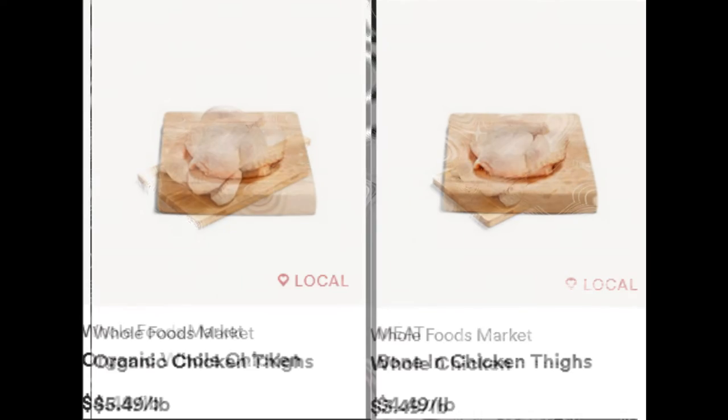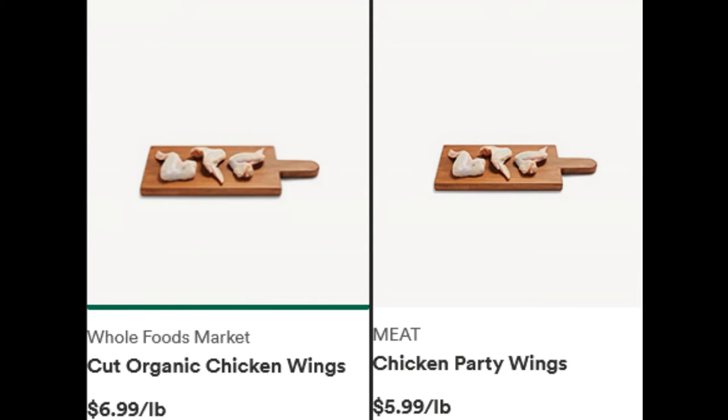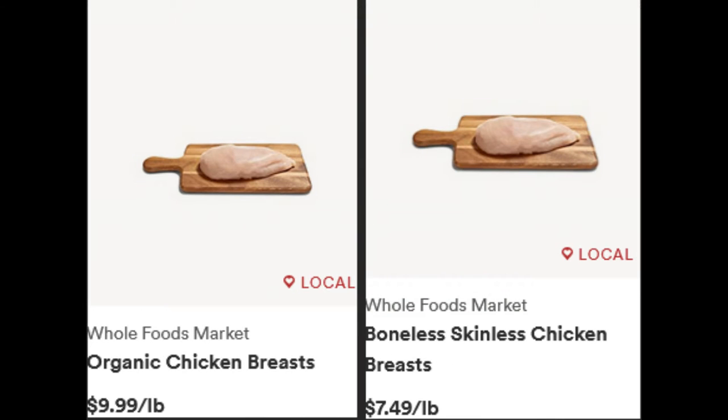Even if you do not raise your own meat birds, it is cheaper to purchase a whole chicken than those that are pre-cut, and you can use the carcass to make stock, which I will show you in the next video. As you can see, every cut of chicken costs more than the whole chicken itself per pound. You can see for yourself how much money you would save if you purchased a few whole chickens then butchered them yourself. This is especially true if you are a large family.